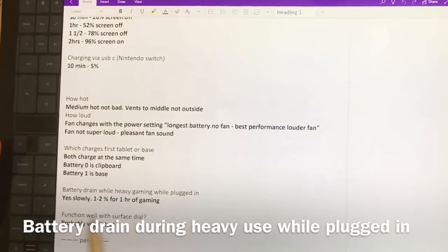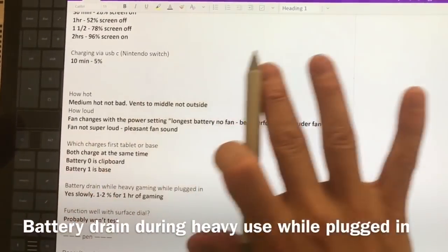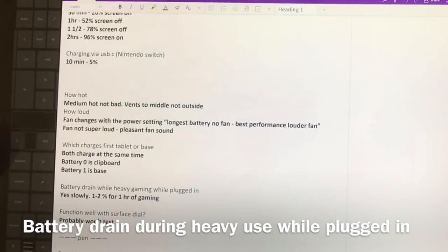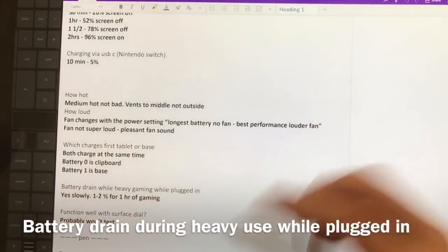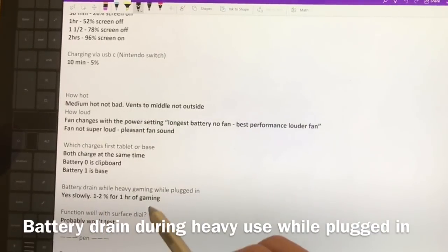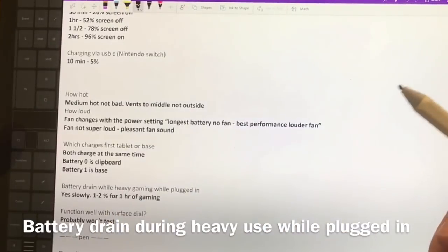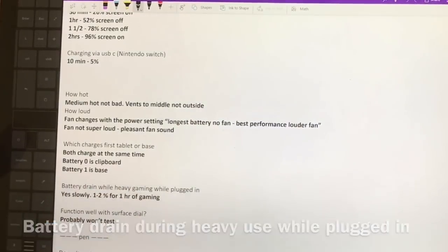Does the battery drain while plugged in? Yes, but only during really heavy use. Unlike the Vial Z Flip I had earlier this year where it would drain significantly and power off, this seems very nominal. I was getting one to two percent drain during heavy gaming over an hour's use — that's days worth of playing at that drain level before powering off. Not ideal, but for doing artwork you're not going to see a problem.